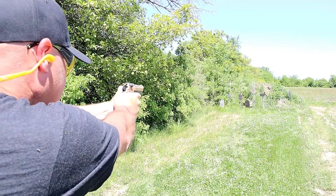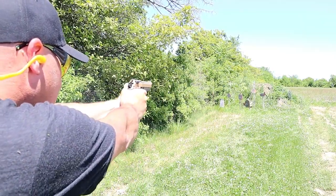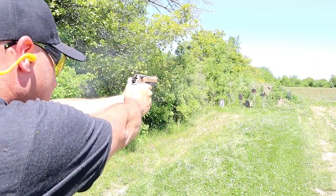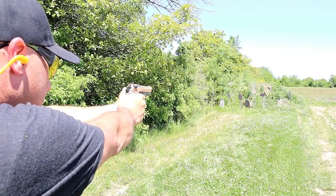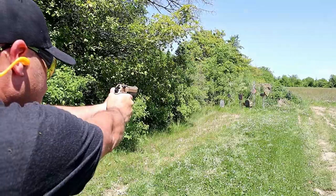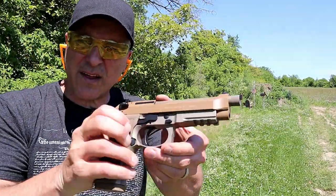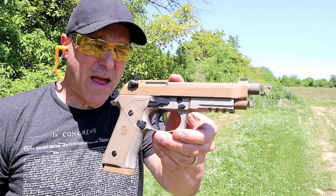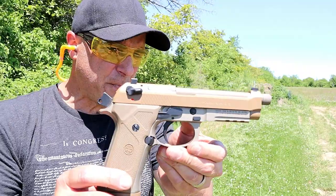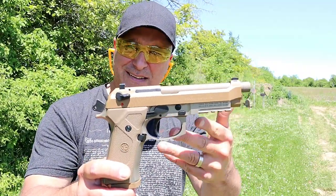Here we are 18 yards away, let's see. Alright, so there it is — the Beretta M9A3. Definitely a straight shooter, a well put together firearm that has a long history of success.